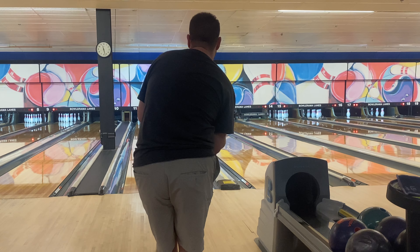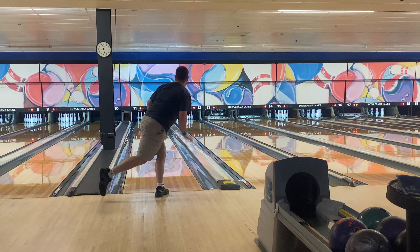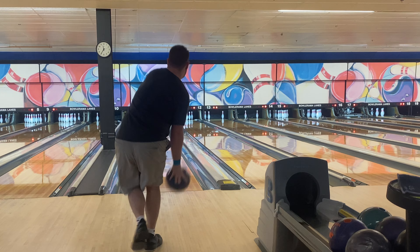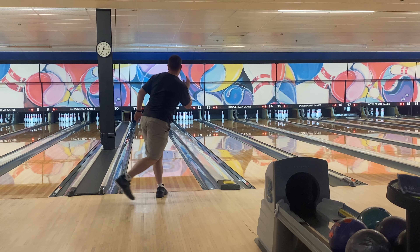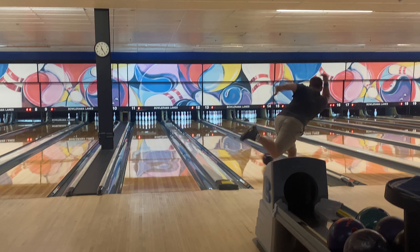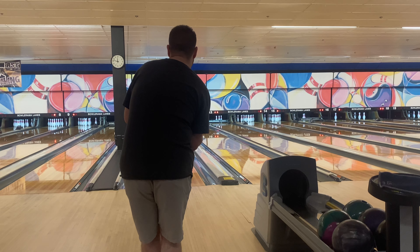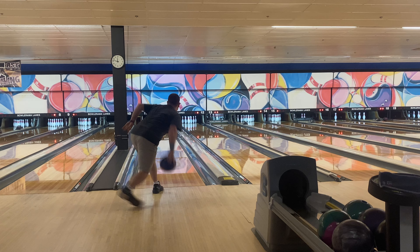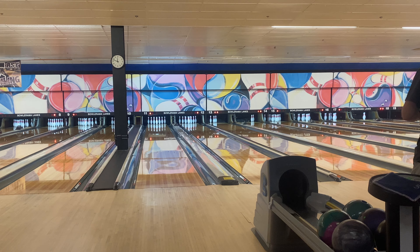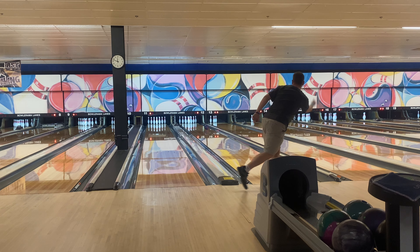I honestly think the Zen Master would be a great idea for the team event. If I end up being able to throw urethane, I can still use the Zen Master as my shiny solid symmetric ball. If there's a bunch of carry-down or if I can't use urethane, it's a great option to get down the lane without reading super early. It plays really well off my Venom Shock too. With the Venom Shock I put 2000 grit on it, and the 2000 grit looked a lot better — but only after I moved left and started playing that 15-to-10.